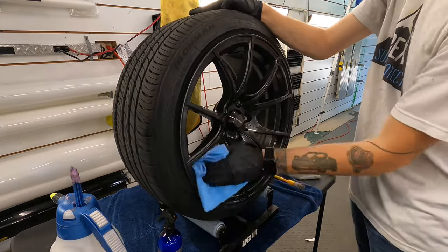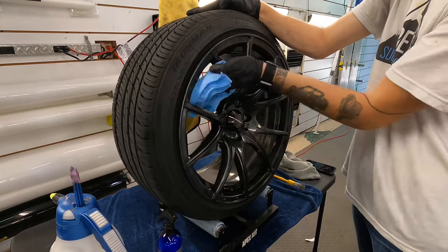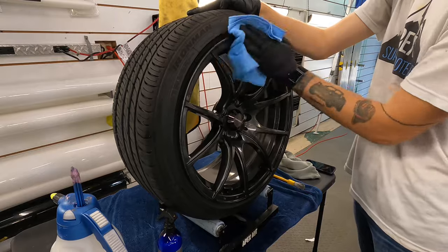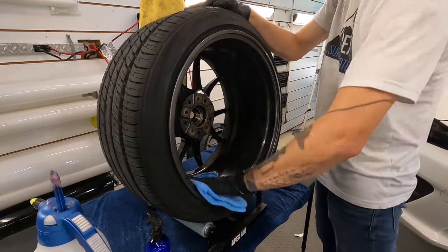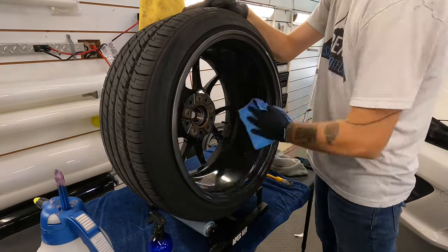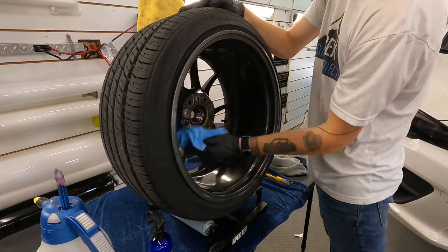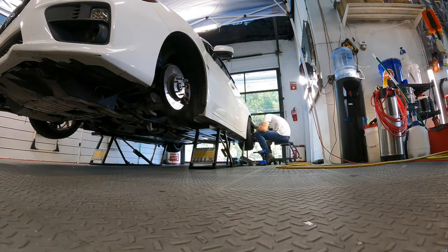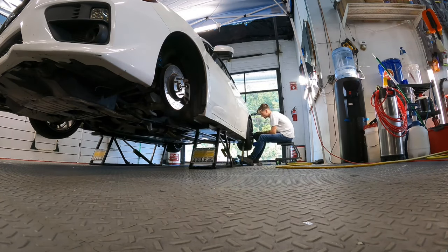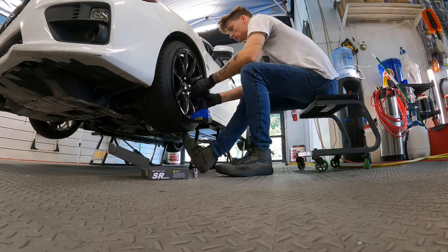Tip number ten: when it's time to clean your freshly cured and coated wheels, clean them with the same shampoo you use on painted surfaces — it will be pH neutral and likely formulated for coatings. No need for harsh chemicals and iron removers once your wheels are coated. Rinse and dry them thoroughly and use a touchless method as often as possible, because brake dust is one of the most abrasive things that can contact your wheel surface. Tip number eleven: after your wheels are freshly washed and still wet, use Gyeon Wet Coat as a spray-and-rinse protectant — easy.